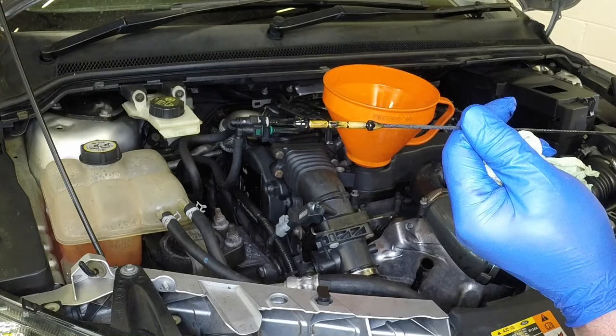Note the oil level on the end of the dipstick, which should be between the maximum and minimum marks. If the oil level is only just above or below the minimum mark, topping up is required.